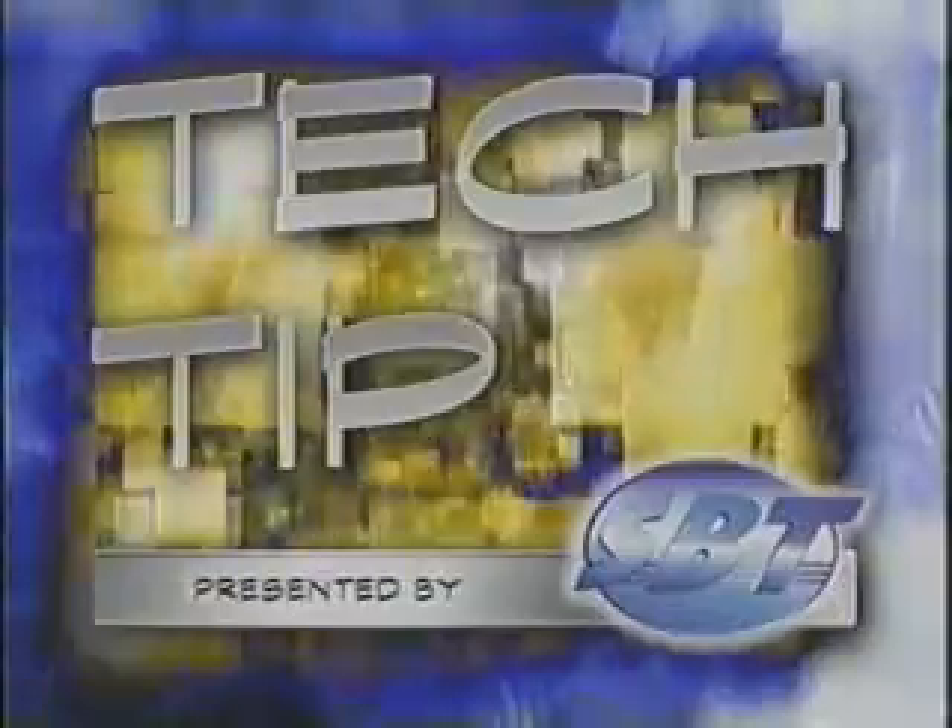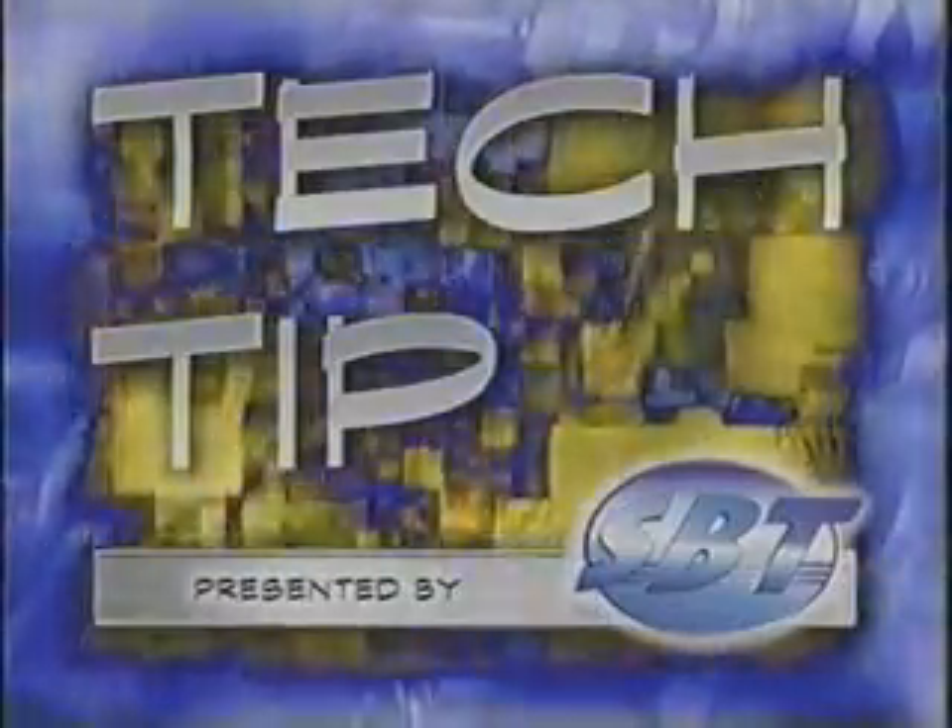Now it's time for our Tech Tip, presented by SBT, the world's largest remanufacturer of personal watercraft engines. In this week's SBT Tech Tip, we're going to share with you a few items that can make or break an engine during assembly.